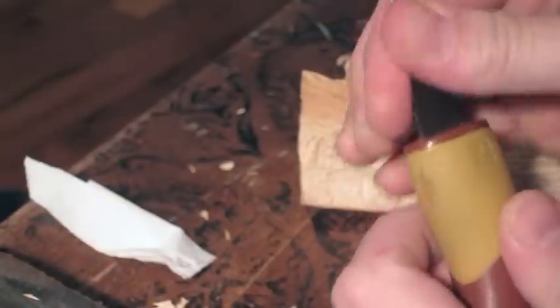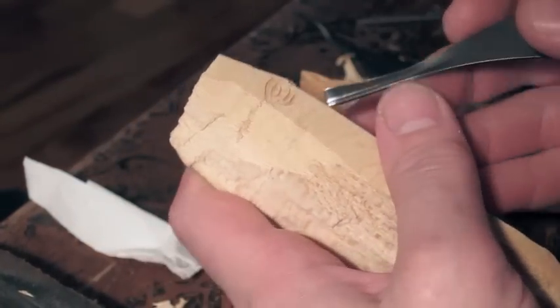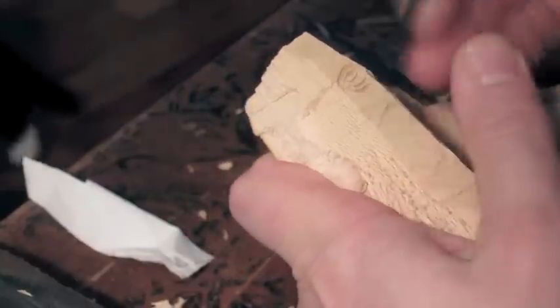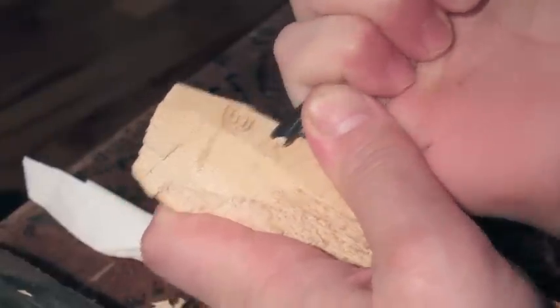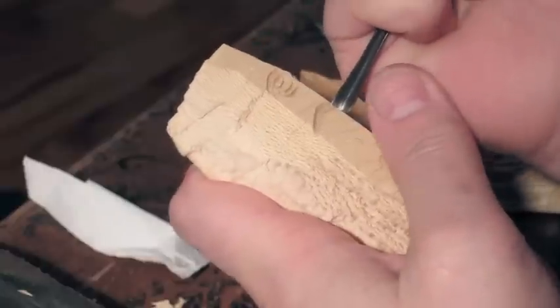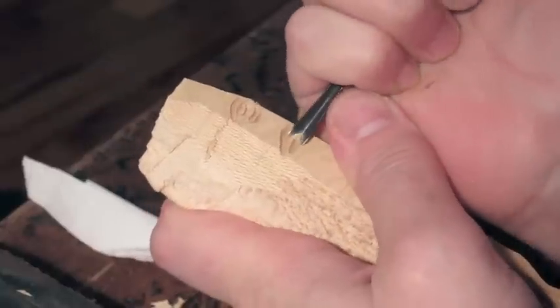This is going to be the second eye video I've done — this is a more detailed eye, and it's also kind of in conjunction with the sycamore wood spirit carving I did. There's a cat, Cookie, in the background — always got to be a cat, right? You'll see the spirit carving right underneath my hand there.